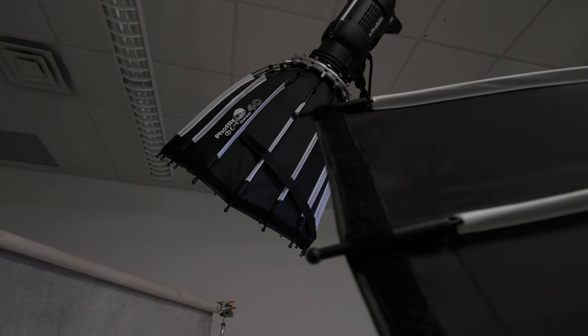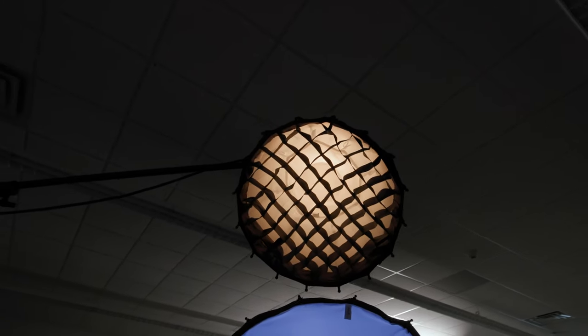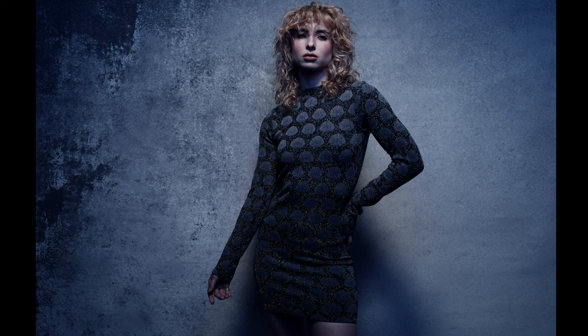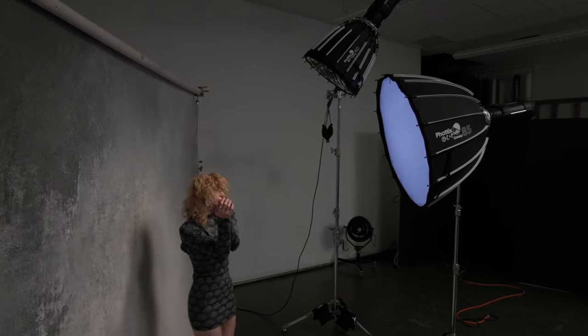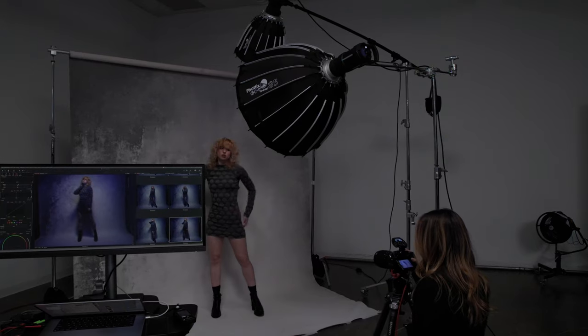We wanted to create a light shaper system that solves many problems. Used with no front diffusion, it acts as a traditional reflector and the grid narrows its focus like we see here, and you get the benefits of a smaller light source with contained spill and the soft bounce from the reflector's white interior.